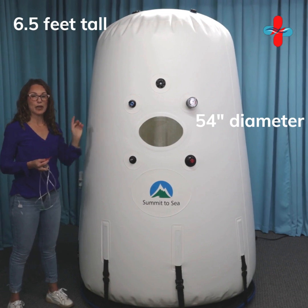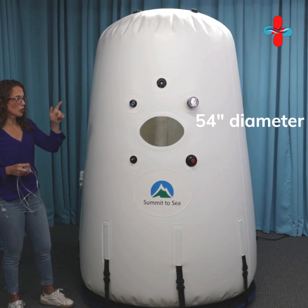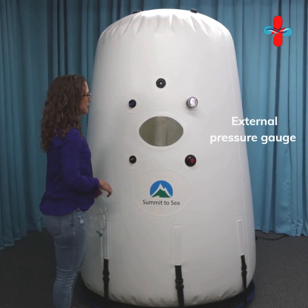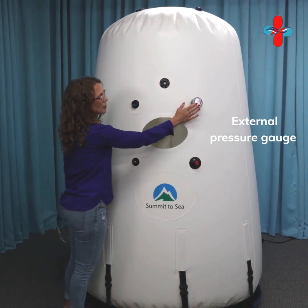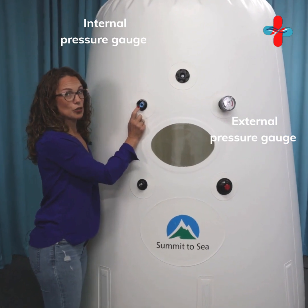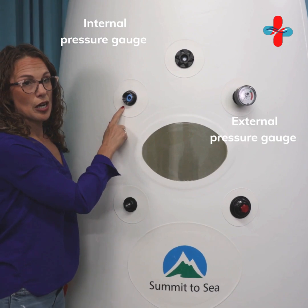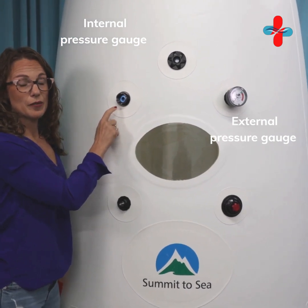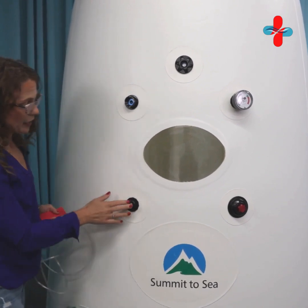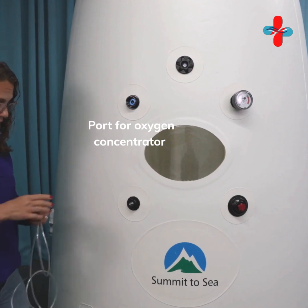It has an easy entrance — I'll show you the zipper around the side. Going through the front now: we have the external pressure gauge here, and this one is the internal pressure gauge, so you're going to be able to see your pressure inside — really valuable especially if you're treating alone.